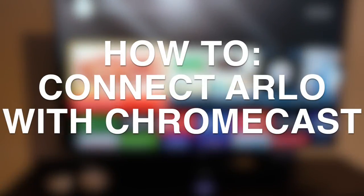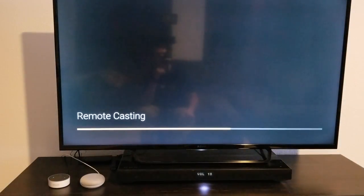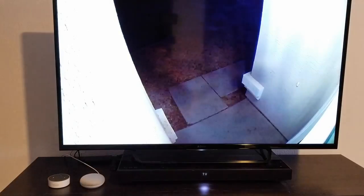This is Reid with Smart Home Solver. Today I want to make a quick video on setting up Arlo on a Chromecast. It's a really cool feature that just came out recently, and it can be a little bit tricky to set up if you run into some similar issues that I ran into, but hopefully this can help you avoid those.